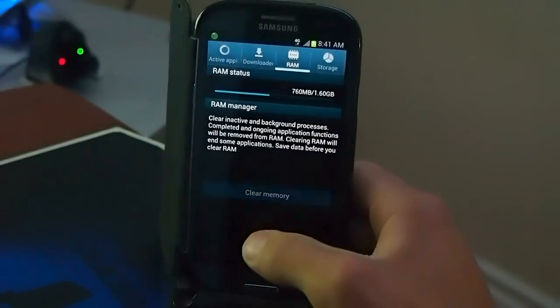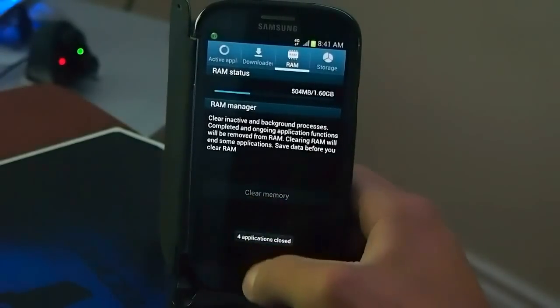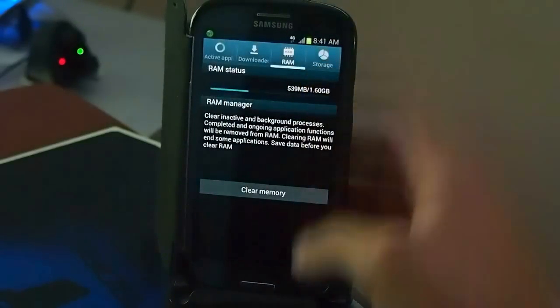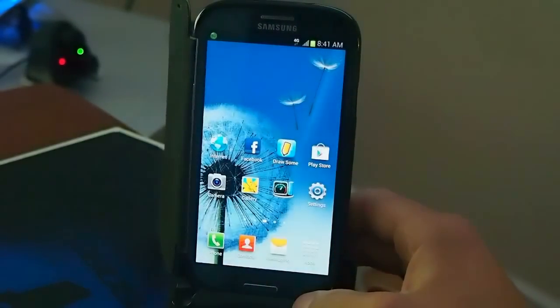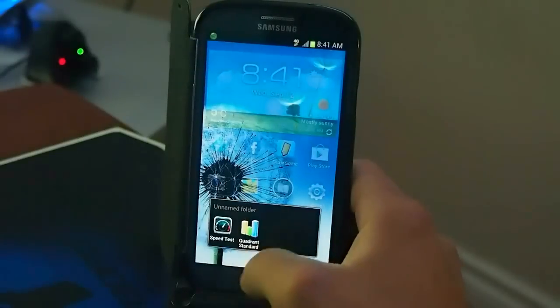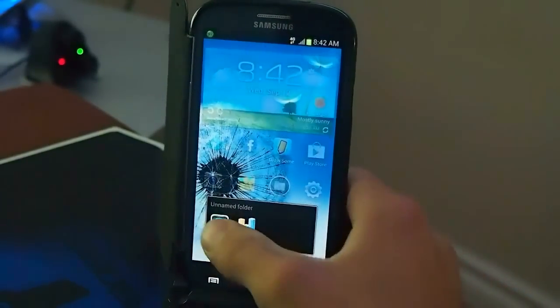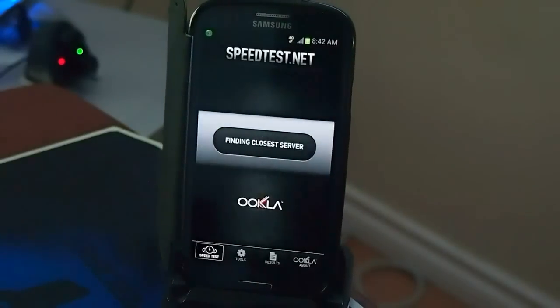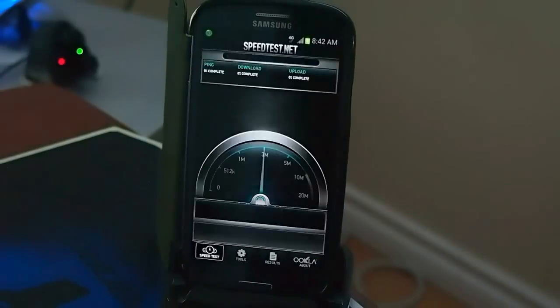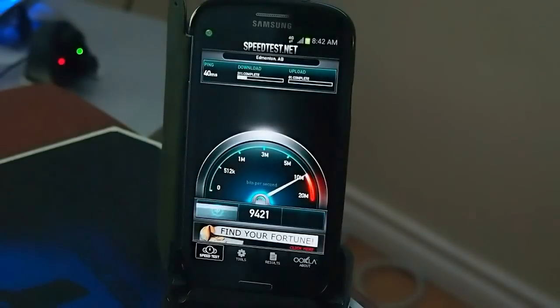I'm going to clear the RAM memory. I've got 504 megabytes out of 1.60 gigs free. I'm going to do the speed test first and then I'll show you the Quadrant, just to be fair. I do get LTE right where the phone is right now, but sometimes this network is a little iffy.